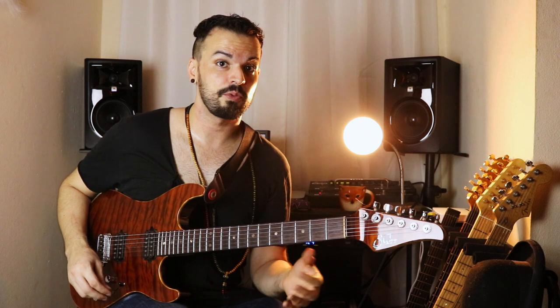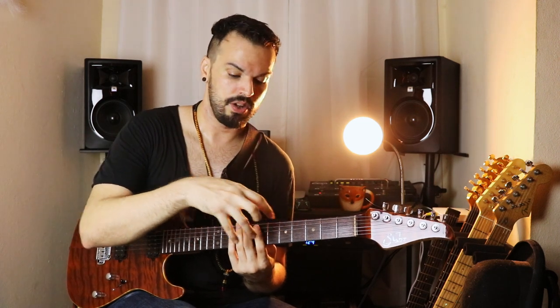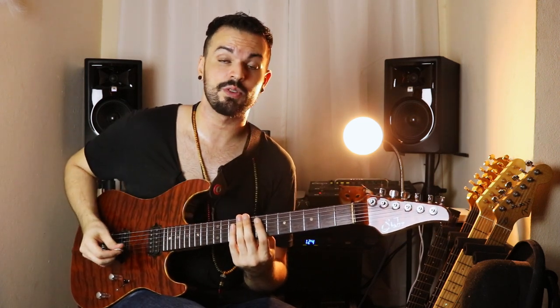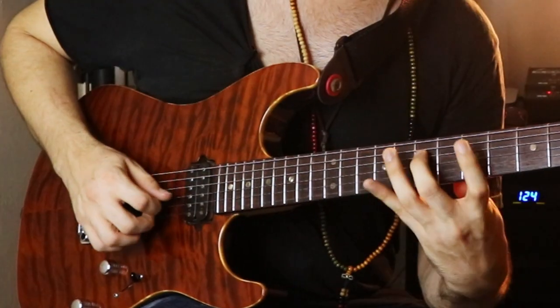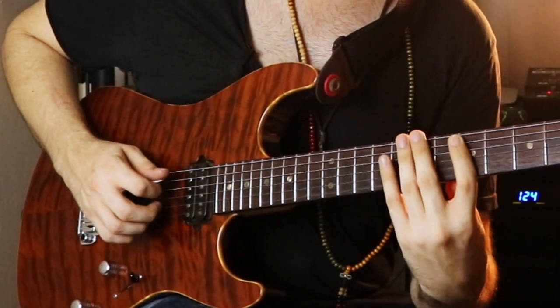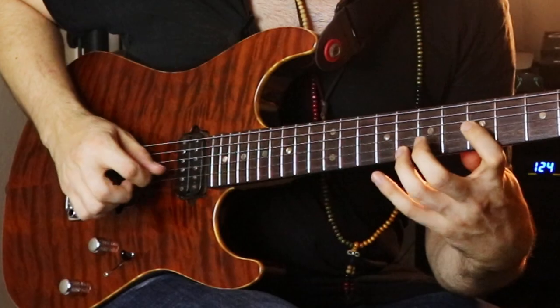The next step would be to look at the other arpeggios within the C major scale and apply that all over the neck. The next one would be D minor 7 — the first option looks like this, the second option is with the ring finger and looks like this, and then just keep going up the scale.